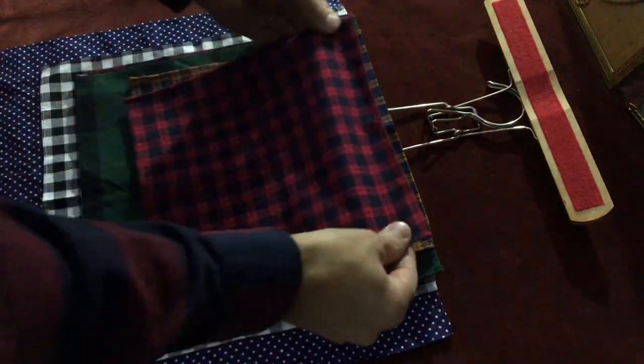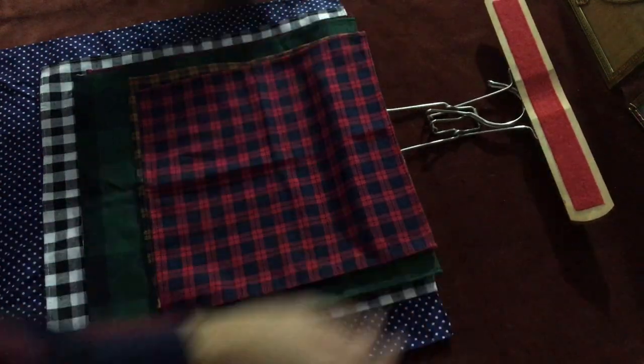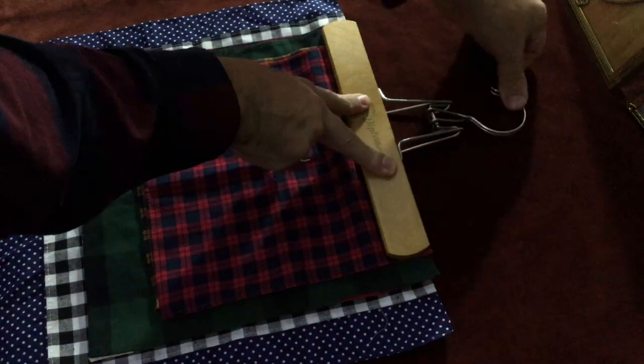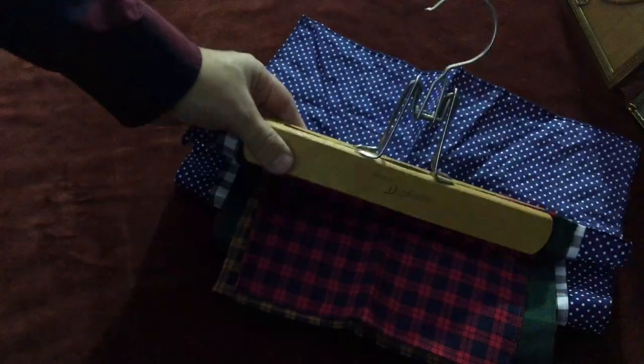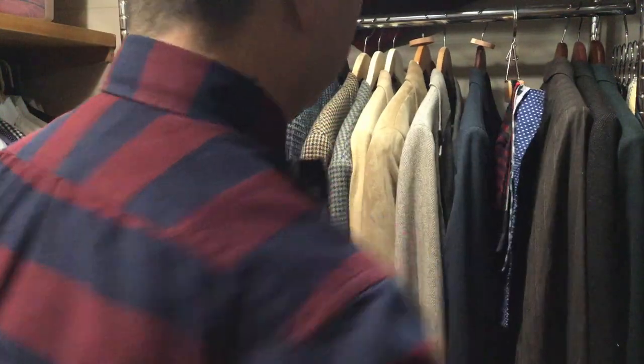Limit to approximately 10 pocket squares per hanger. Once you've completed the layer, gently press the squares down to keep them from shifting. Fold the top paddle of the hanger down and lock. Hang between your suits or button-down shirts for quick access.